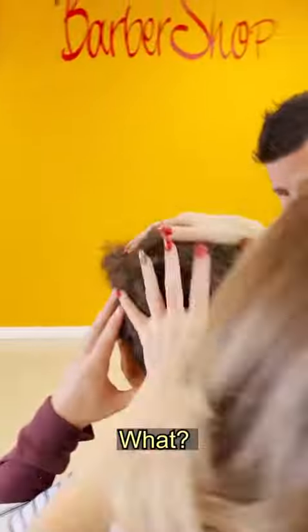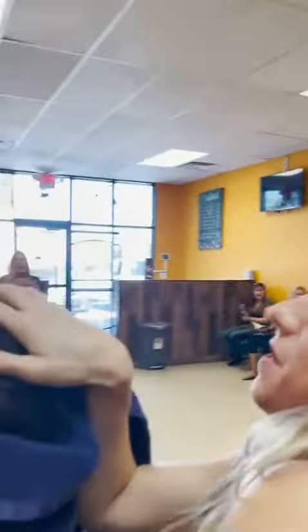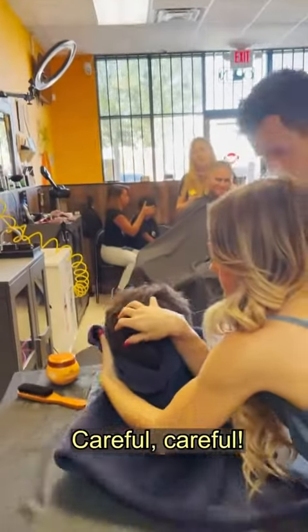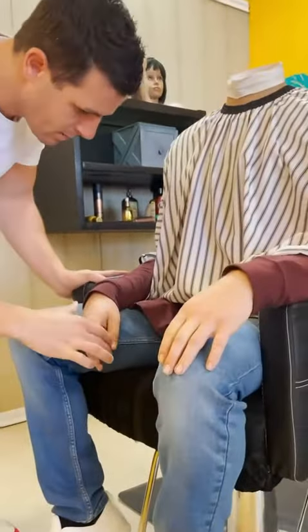Wait, what? What? What? What is he doing? I'm touching that with my hand. Wait, why? Oh! Oh! Oh! Oh! Oh, man... What's wrong? Oh, man... Is he warm? No, I'm fine.